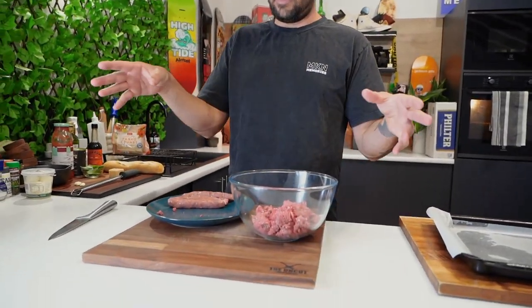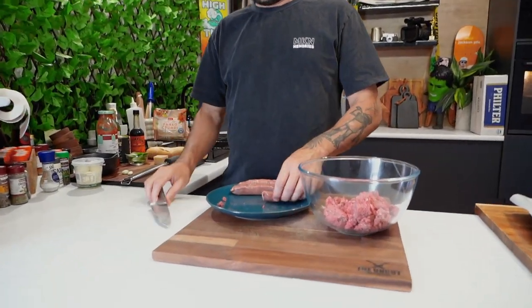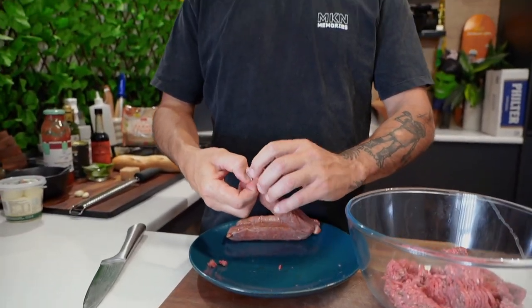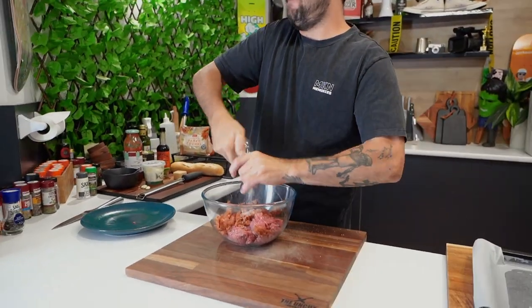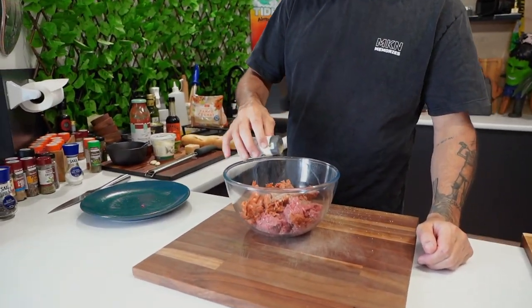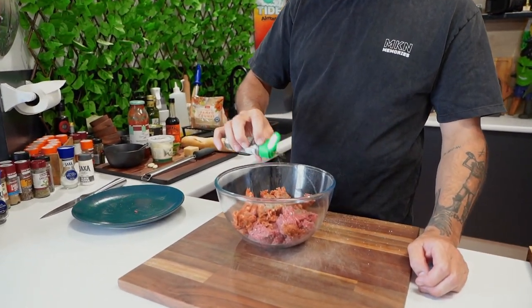I've got 400 grams of beef mince. And now I've got three lamb sausages — spicy lamb sausages. We're going to get rid of the skin, a little layer of skin there. Take them out, break it up, and chuck it in with your mix. Meat's in. Now, some salt — half a teaspoon. Same with your black pepper, half a teaspoon. Coriander leaves, same again, half a teaspoon. Green chili, half a teaspoon.